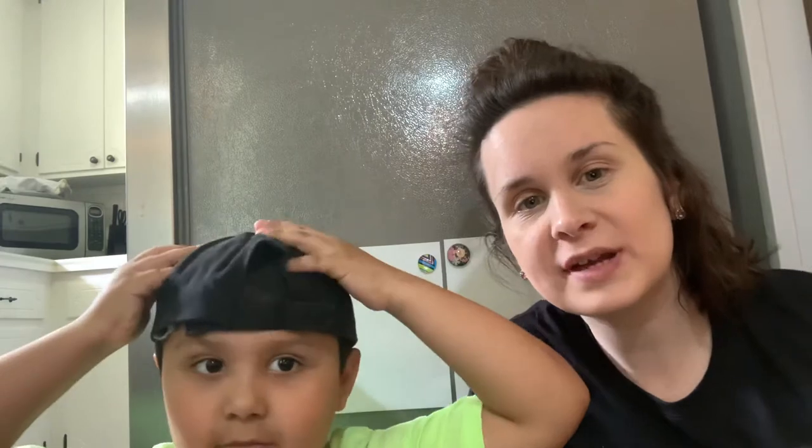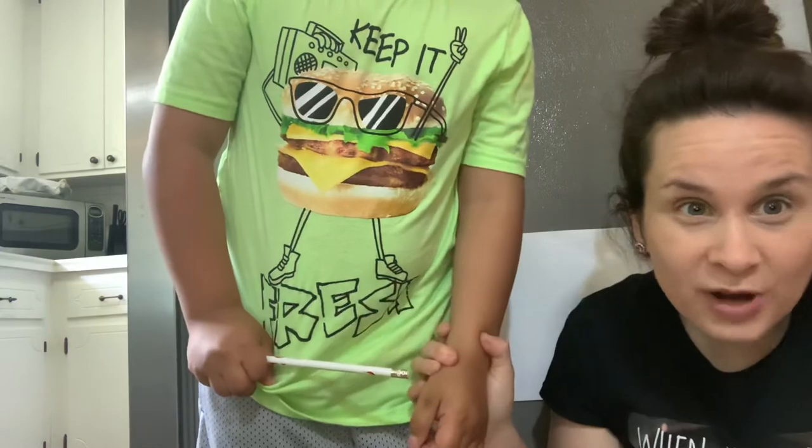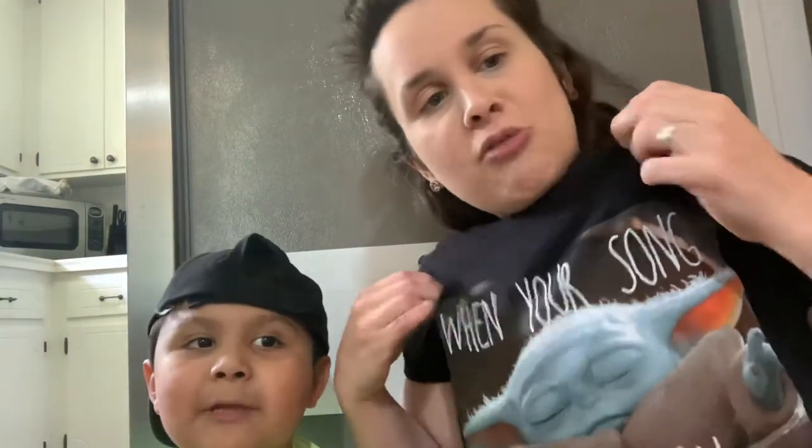Hey guys, this is Miss Jennifer Escamia with Miss E's Art Channel. I have Levi here with me today. Levi is rocking a really cool shirt — it says 'Keep It Fresh.' Levi is keeping it fresh with us today! Today me and Levi are going to show you how to draw a toucan. We're going to do one step at a time. I'm going to draw it on my paper and Levi's going to be drawing it with him on his paper, so you guys can do this at home as well.